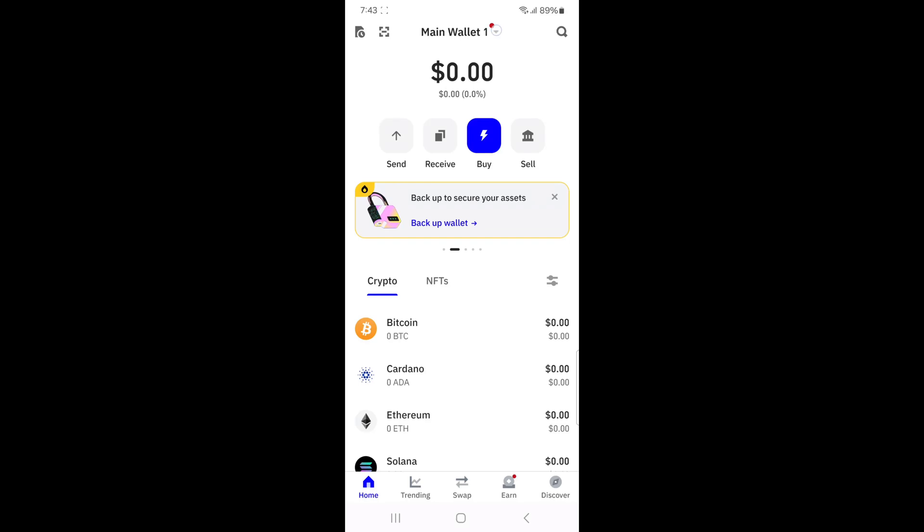Hey everyone, welcome back to Bit9. In this video I'm going to show you how to buy XRP on Trust Wallet. First, open the Trust Wallet app on your phone and log in using your passcode or fingerprint. Once you're logged in, make sure you're on the crypto tab.